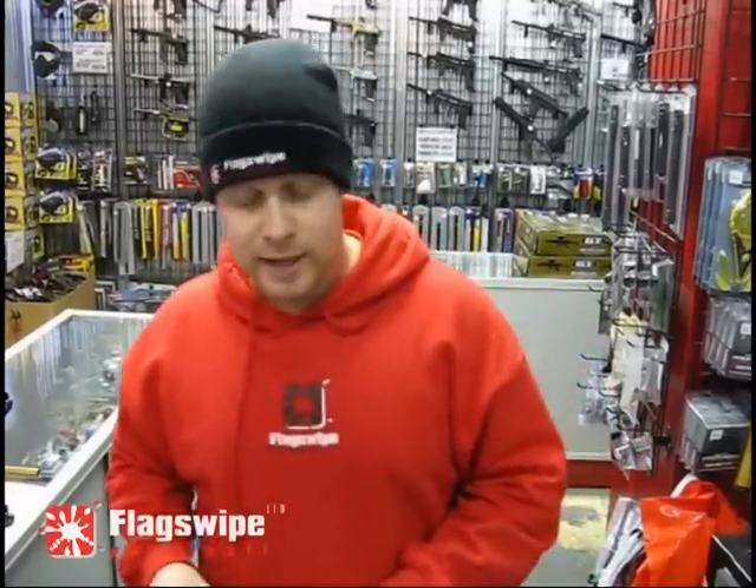If you want anything Prophecy, we are one of the largest sellers of this hopper on the market. We would love to have you as our customer. Check us out at FlagSwipePaintball.com and BuyPaintball.ca. See ya!